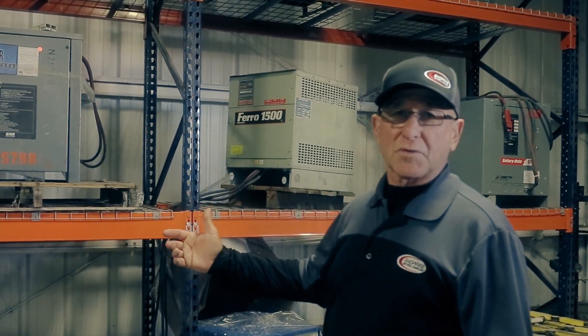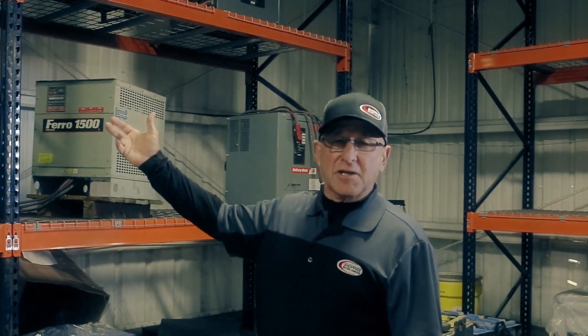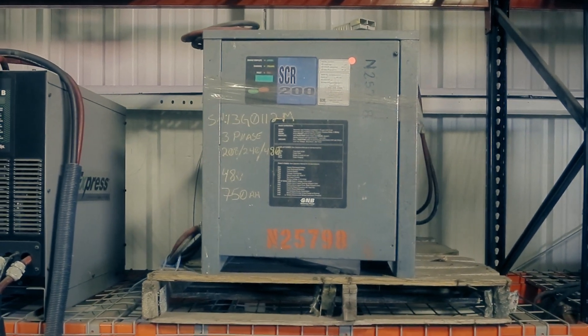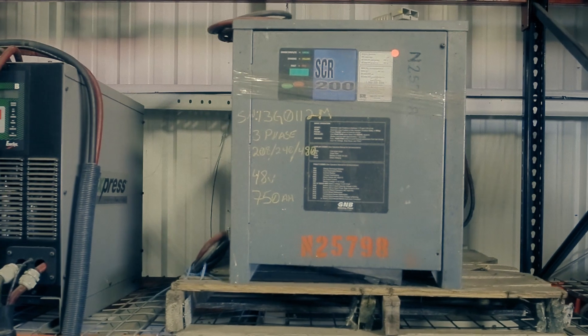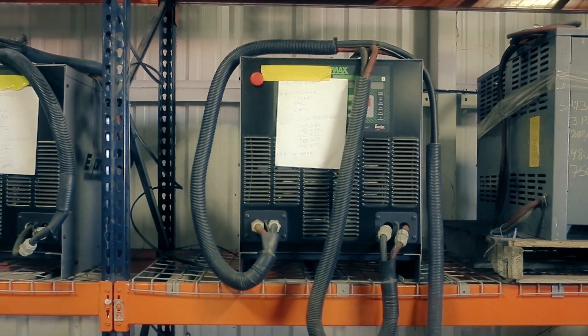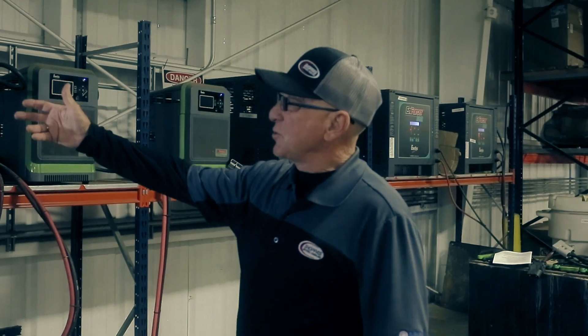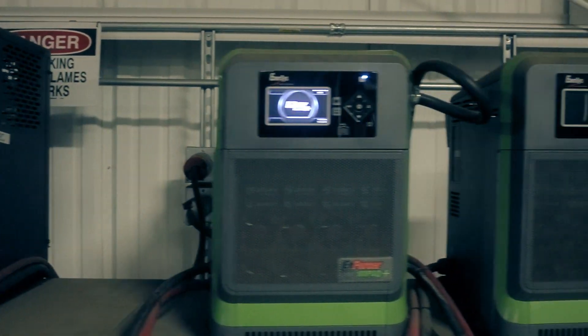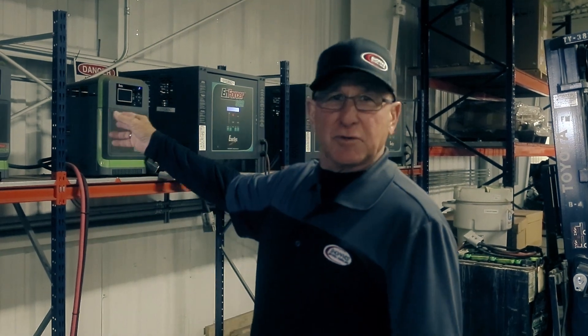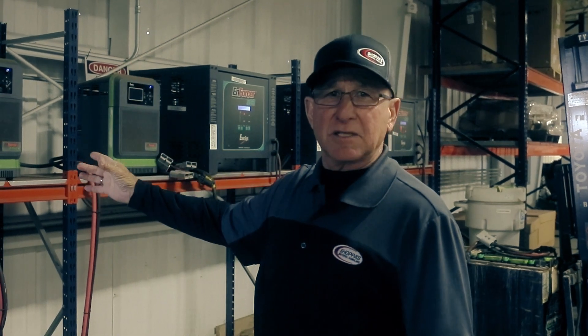One of the greatest improvements in our industry has been the technology of how we charge a battery. In days gone by, older chargers were very specific to the size of the battery — very large, bulky, and specific. For example, a 48-volt, 750 amp-hour charger was all it could be used for. Next-generation chargers became more sophisticated. As we've moved into today's chargers, we have reduced their size and allowed them to handle more than one voltage and a much wider amperage range without causing damage to the battery.